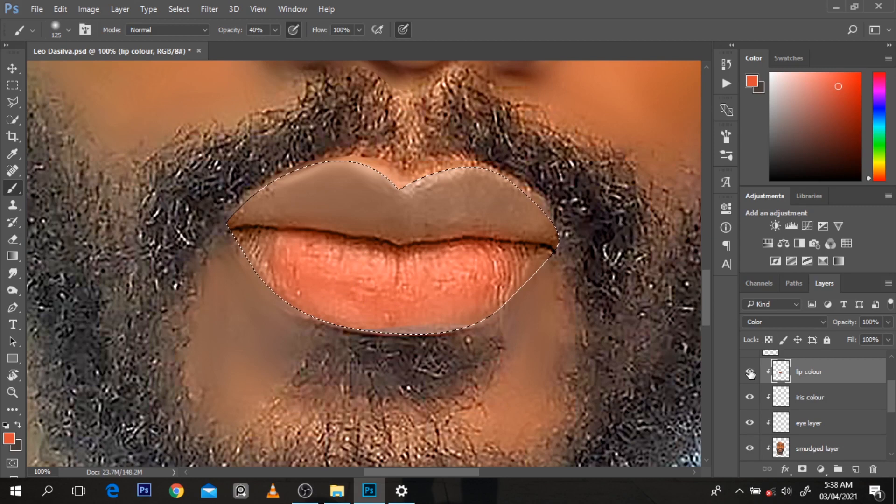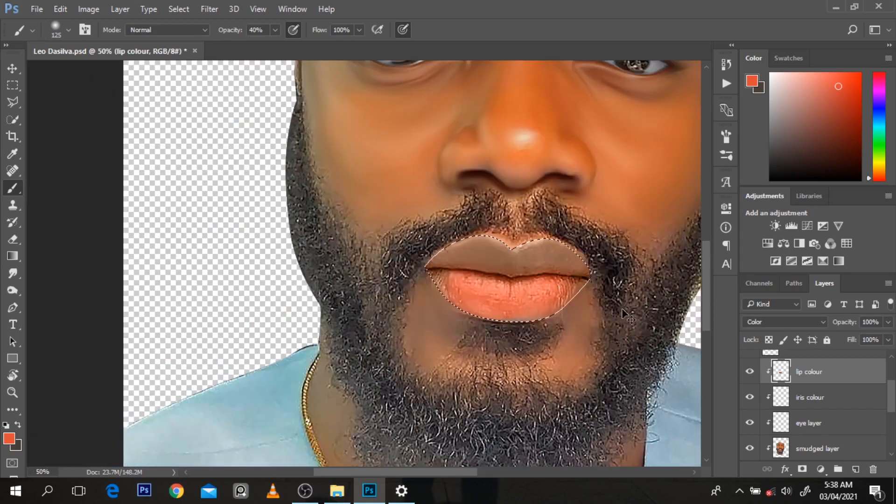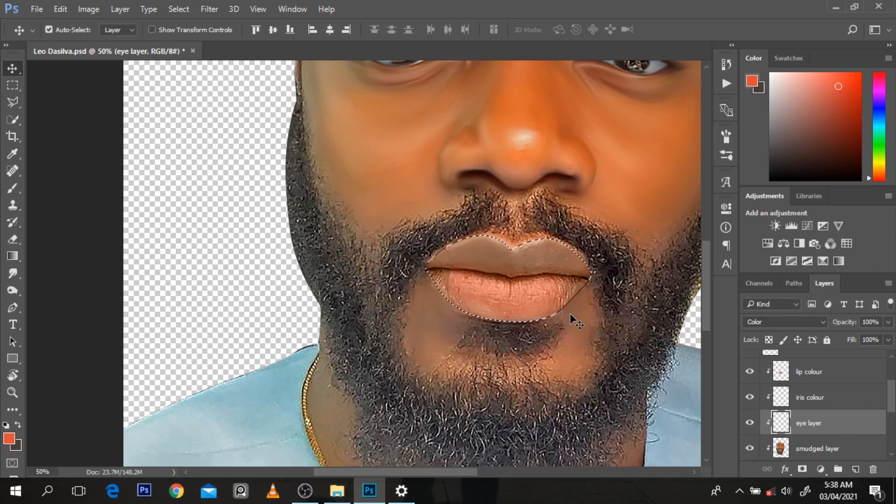It's going to have a red lip - it doesn't look like a formal lip. But I'll show you why I did this. I feel like this lip color is way too much, so I'm going to pick the brush and add a little here. A little here. You see, this is better.